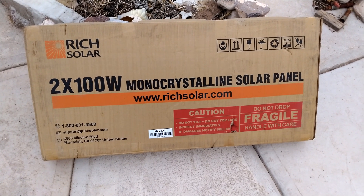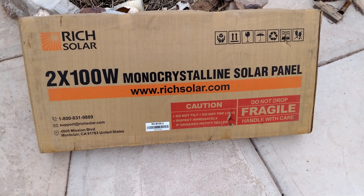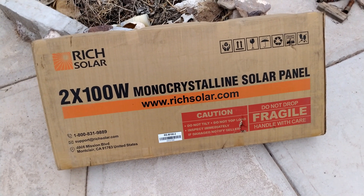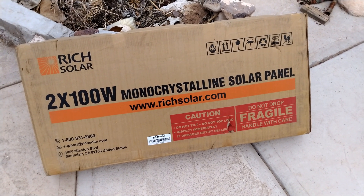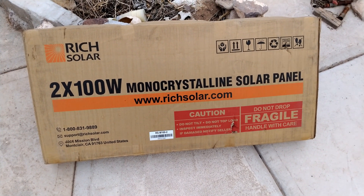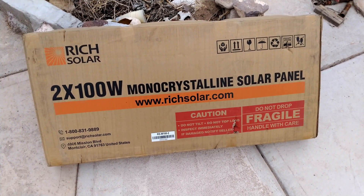Hey everyone, it's Reed. I got a quick video here. The last time I reviewed these Rich Solar panels, some people had asked how they come packaged and some other things. So I figured since I ordered a new set that I have to start using for another panel array I'm building — and yes, I will show you as we put it together — I figured I'd show you what these things look like.